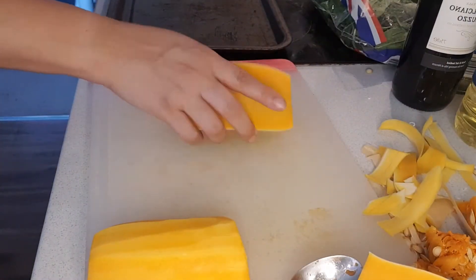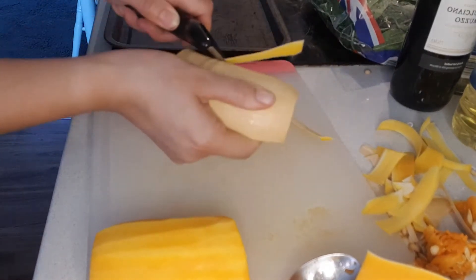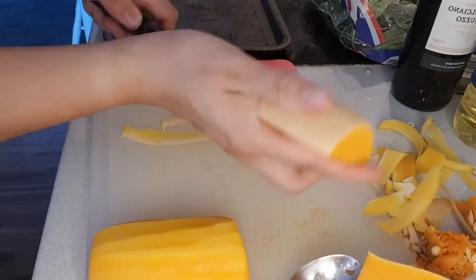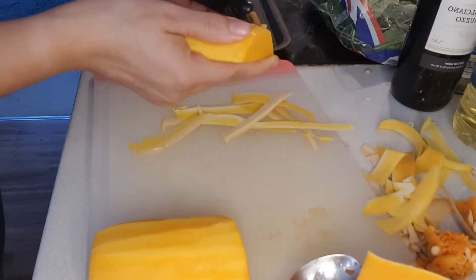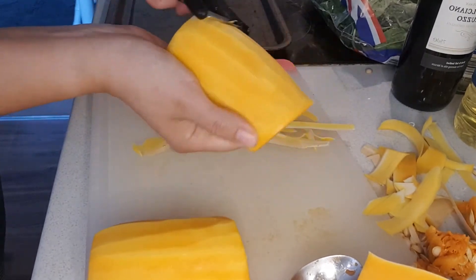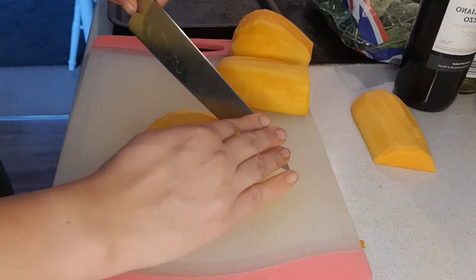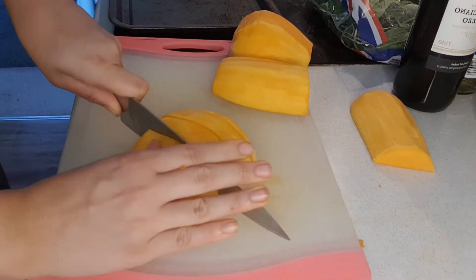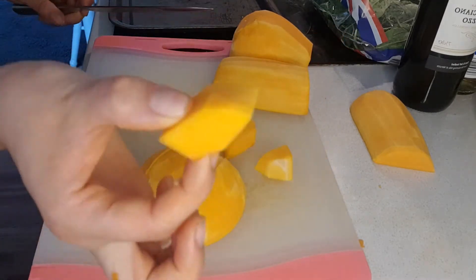Now to peel the butternut squash, you're going to want to use a speed peeler. You can do it with a knife, but this is the safer, more effective way of preserving the flesh. Once you've peeled your butternut squash, we're going to chop them into squares — four little chunks, just about that size will do.